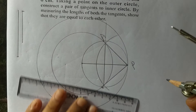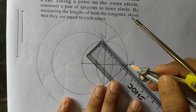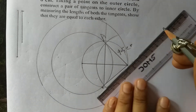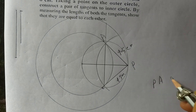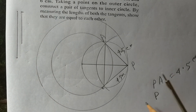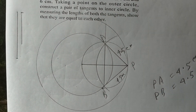Now measure the lengths. PA is 4.5 centimeter and PB is also 4.5 centimeter. So PA is equal to 4.5 centimeter and PB is equal to 4.5 centimeter. Both tangents are equal. Thank you.